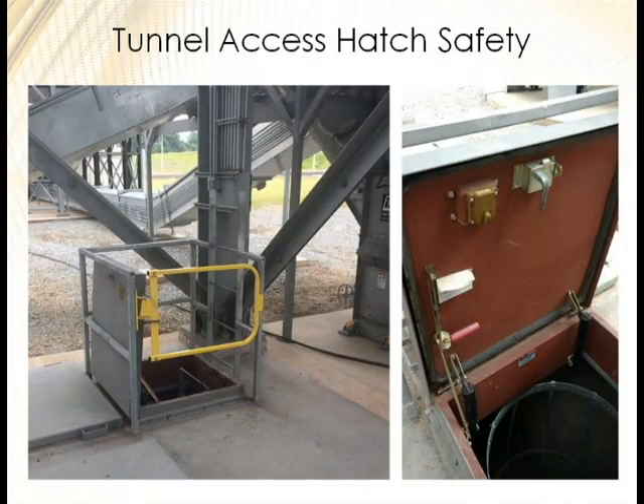For tunnel access and hatch safety: a lot of tunnel hatches have padlocks on them. But what happens if someone goes down the tunnel and there's an emergency and they need to get out through a hatch that's padlocked from outside? What we do is install a locking mechanism that always allows exit from inside using a handle — even if it's locked from the top — while still protecting against unauthorized entry. Nobody gets in from the outside, but everybody can always get out.